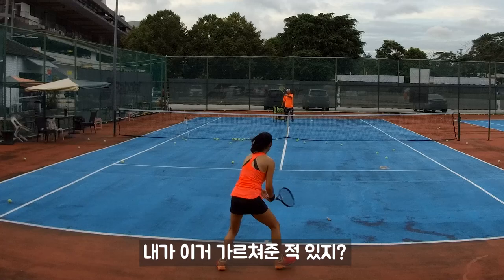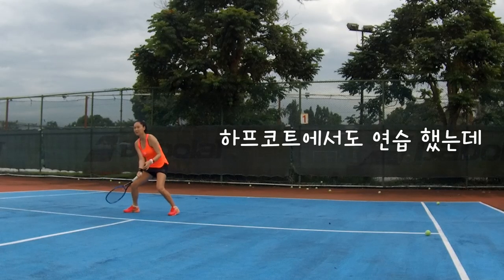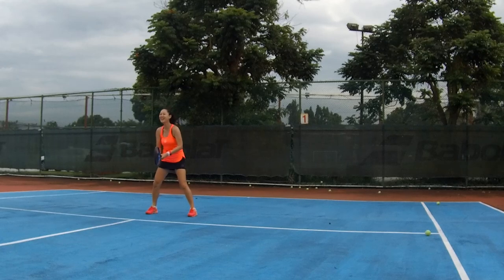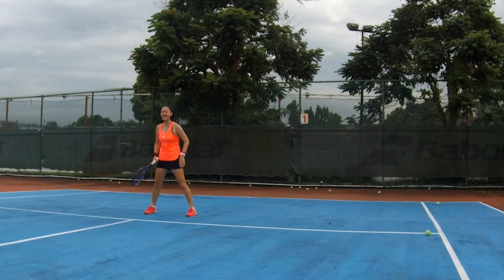I remember this side — I actually taught this before. Control tap, control tap. You're good! But from behind you can't see — look at the ball bounce.